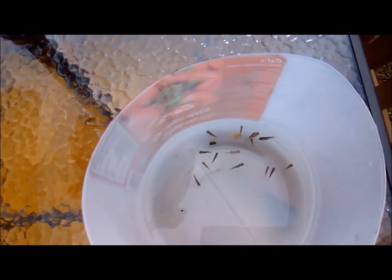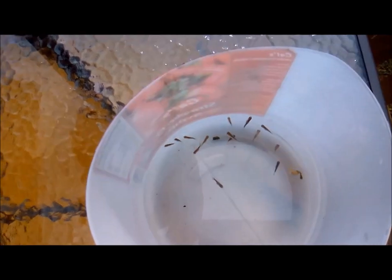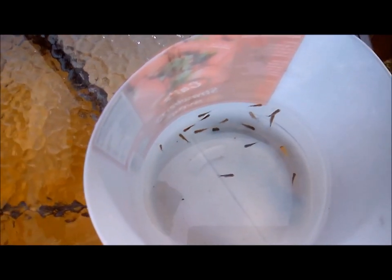The goldfish are progressing well — some are over one inch, looking really healthy and strong.